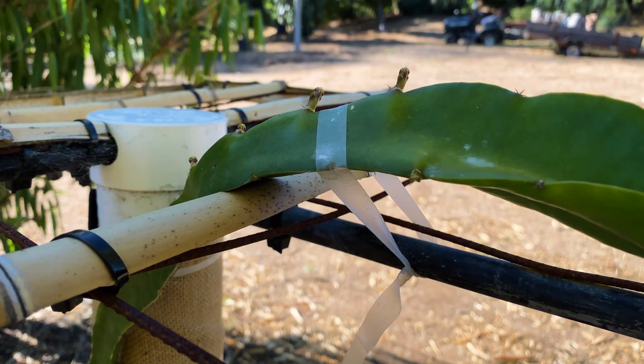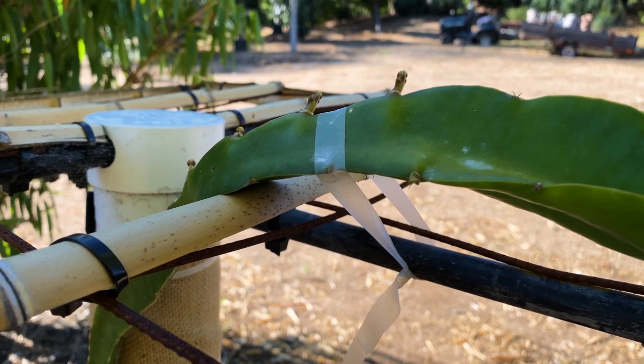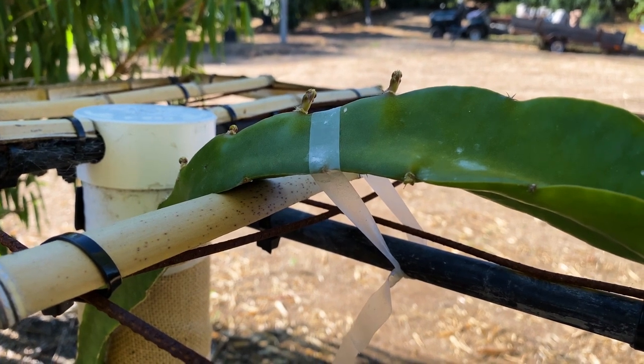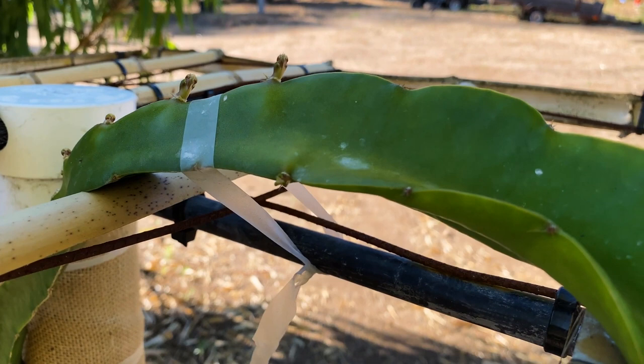Good morning. Today I'm going to teach you how to water your dragon fruit. Dragon fruit are actually epiphytic night-blooming cacti and they're very drought tolerant once established. This plant would survive here on just rainfall alone, but it would never flower or fruit.